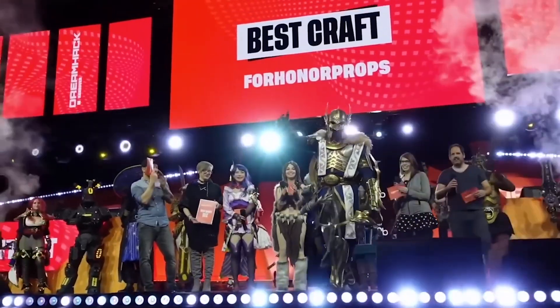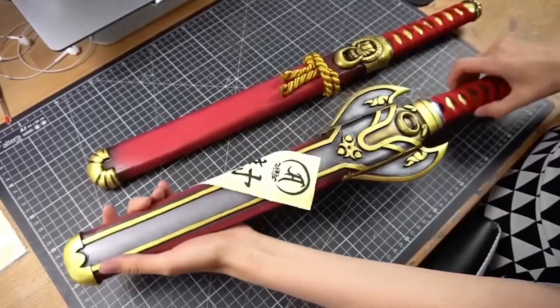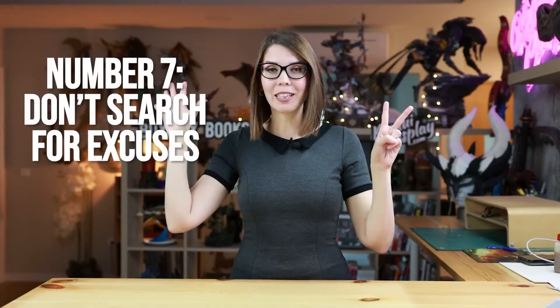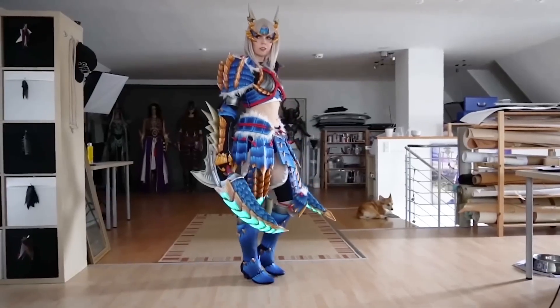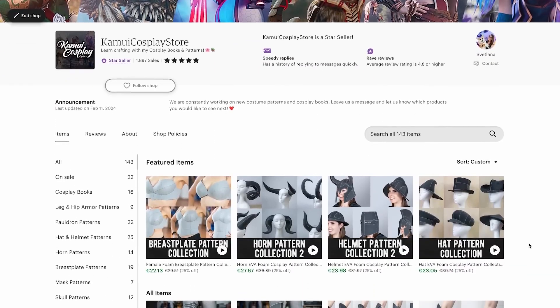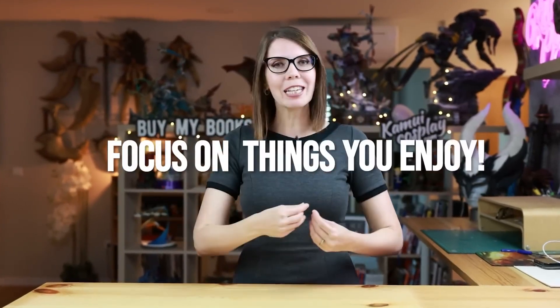Finally, is 2024 going to be your year to jump into designing your own costumes? Svetlana from Kamui Cosplay has a new video out meant to inspire you to make the leap. In her how-to-get-started video, she dispels a lot of the misperceptions and negative self-talk that prevents people from getting started on making their first costumes — whether it's comparing your work to the outrageous designs from professionals, or incorrectly assuming that you need expensive tools and 3D printers to bring your idea into reality. Give it a watch, or send it to someone you know may need just a little encouragement.